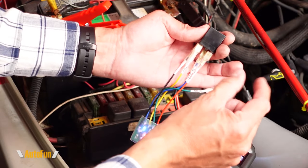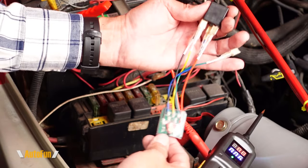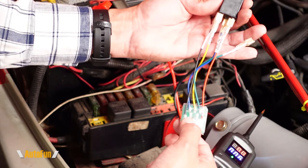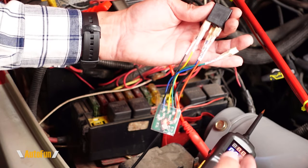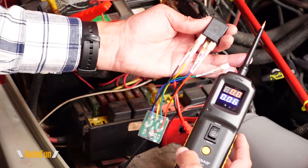We can hear the relay activating, so the magnetic portion is working, but the contact is not closing because I disconnected it to simulate failure. Again, we can see that we don't have all three lights — only blue and red — indicating a bad relay. That's how easy relay testing can be with the GT101.